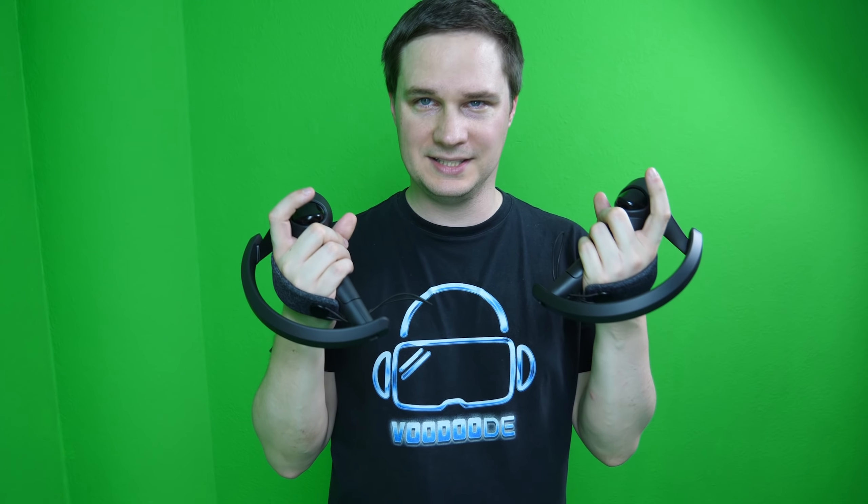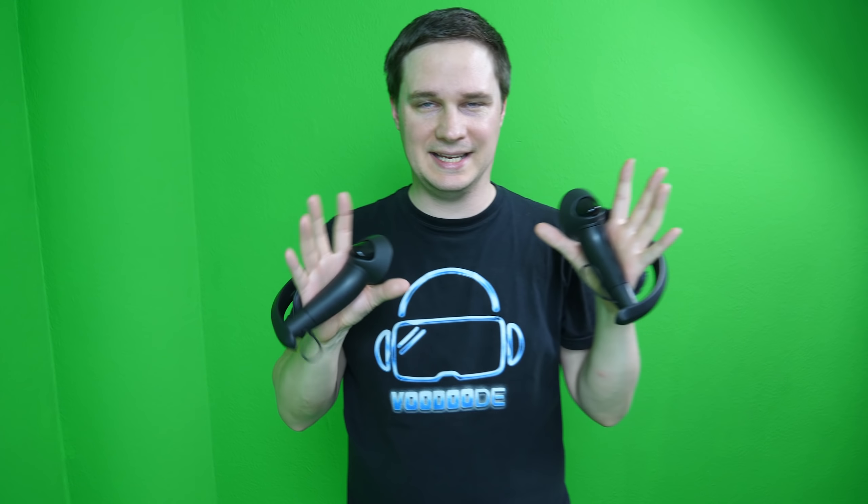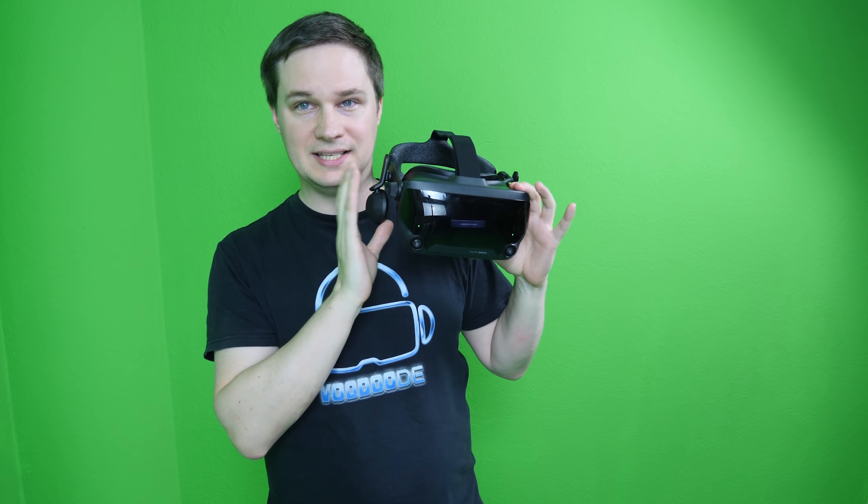There is one disadvantage of the Index controllers: pulling the trigger makes a loud clicking noise. Even with the Index headphones on over my ears, I can hear it — it breaks immersion a little. You'd have to turn your volume all the way up to mask it. It's a small but noticeable downside.